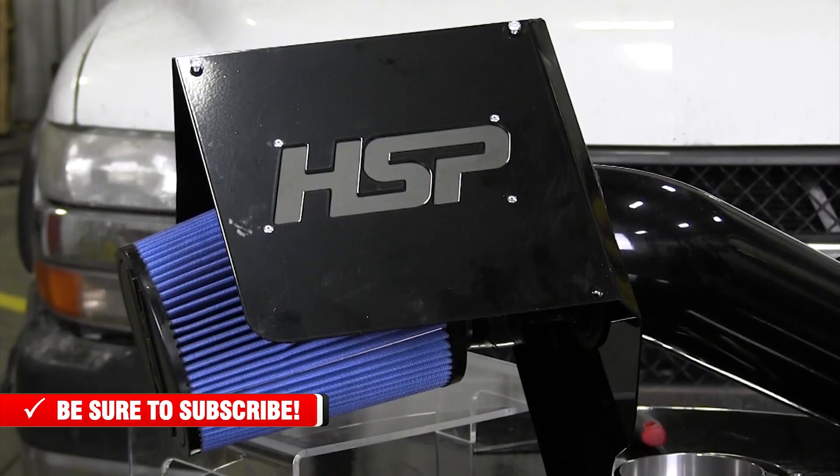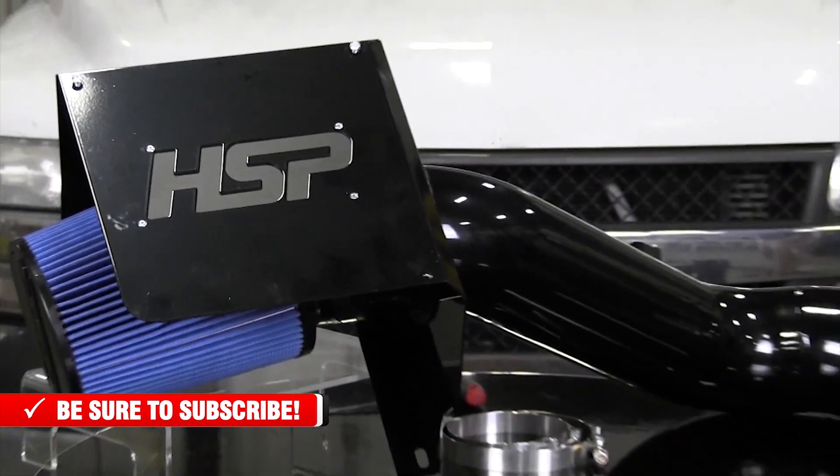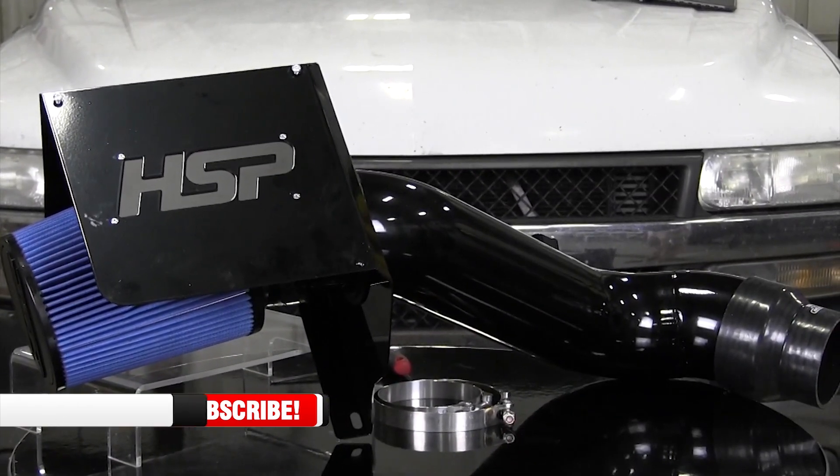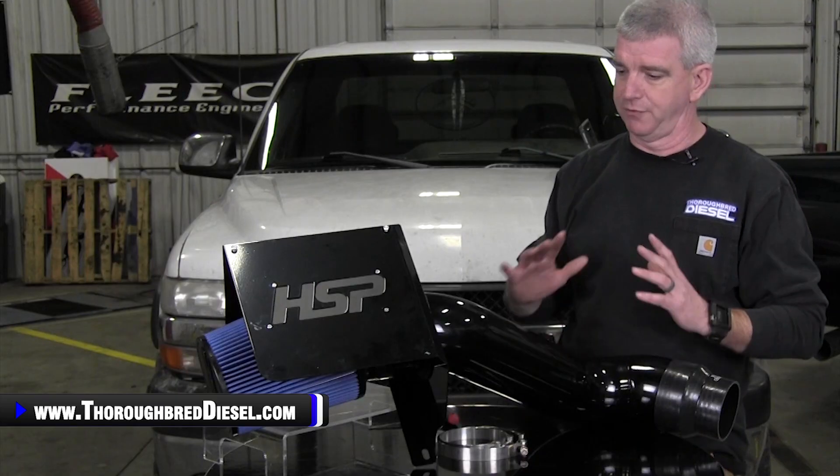All of HSP's products come in a wealth of different powder coat colors that you can go with. I want to talk about some of the functionality from this kit.